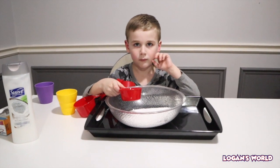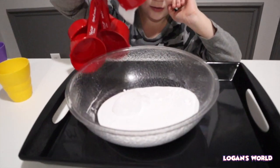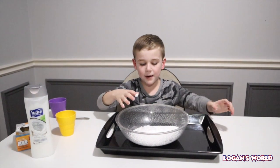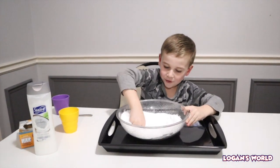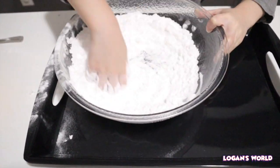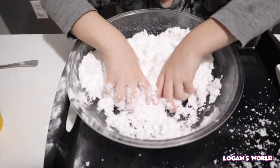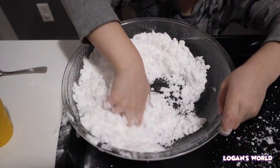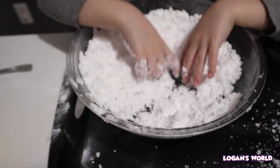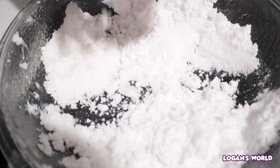The next step is you're going to pour half a cup of the hair conditioner and mix it with the baking soda. Then you're going to mix it with your hands. Okay, there we go — here is the fake snow, guys, take a look!